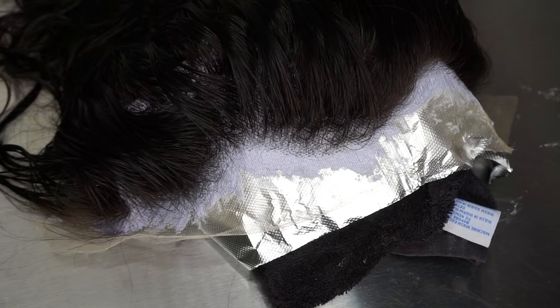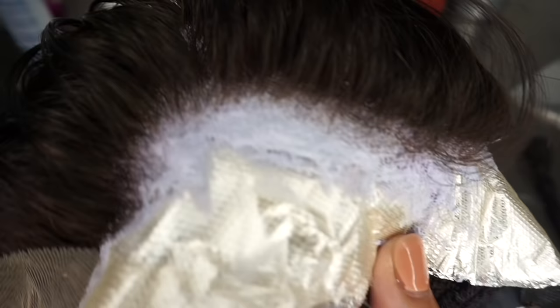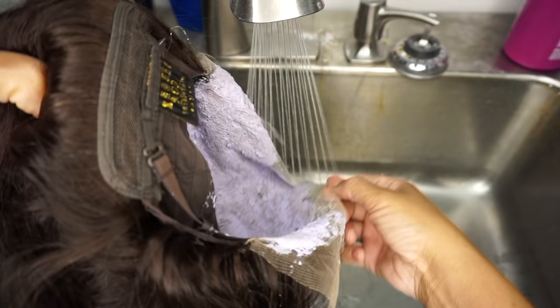We don't want that to rise up and get on the hair, so be really neat when working with bleach. A lot of people ask how long to let it sit — it's going to vary from vendor to vendor, as I explained, based on what they do to the hair prior to you getting it. You can see the knots are brown now, so we can go ahead and rinse it out.